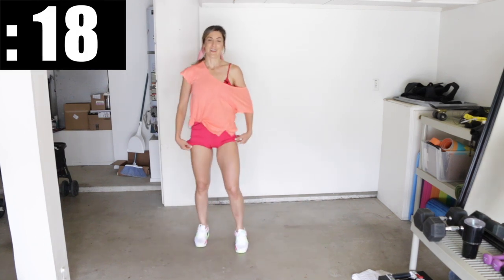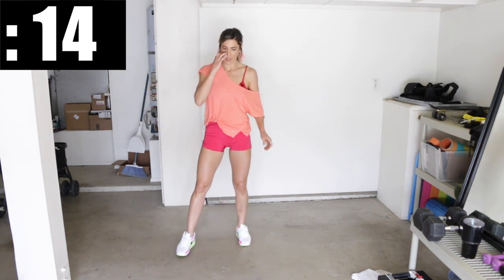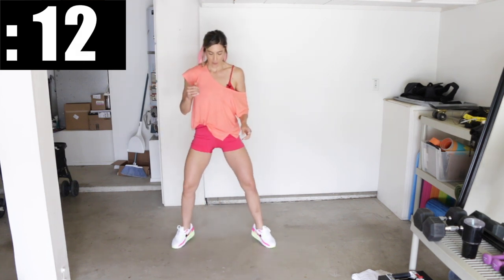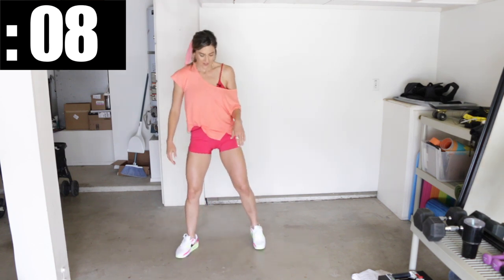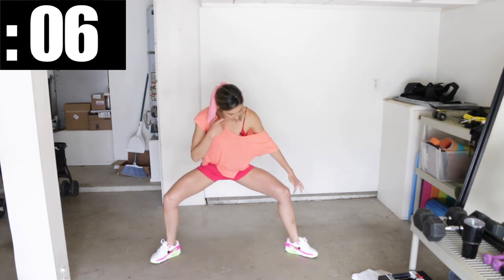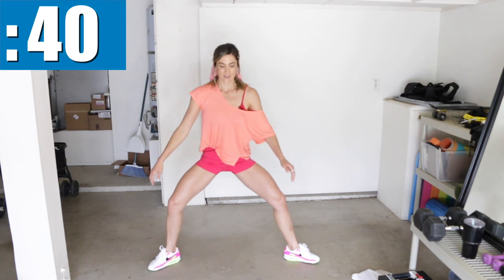Come on up and shake it out. Next exercise, we're going to be in a sumo squatted position and do calf raises. You're going to be popping your heels off the ground, but in a low squat. Make sure that you're wide enough so that your knees form 90-degree angles. If you're too close together, it won't work.